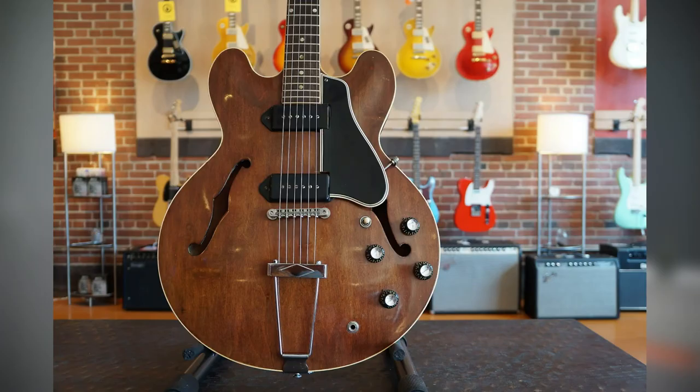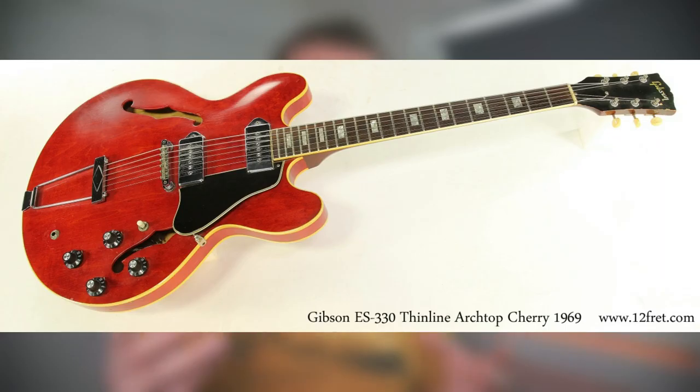New finishes were introduced such as walnut and the darker sunburst in 1969, and the neck on the ES-330 changed from a short neck to a long neck. The neck now joined on all ES-330s at the 19th fret, like the ES-335.